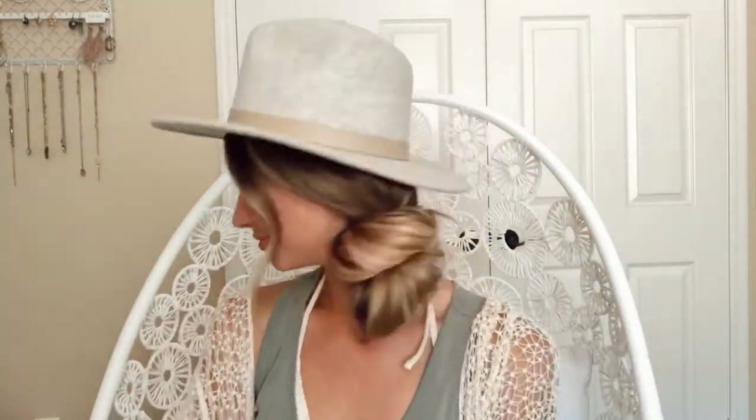Once you're all done, go ahead and add your hat — and voila, that is look one! For look two, we're gonna start by parting our hair right down the middle.